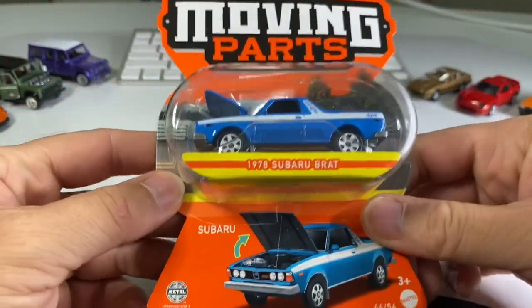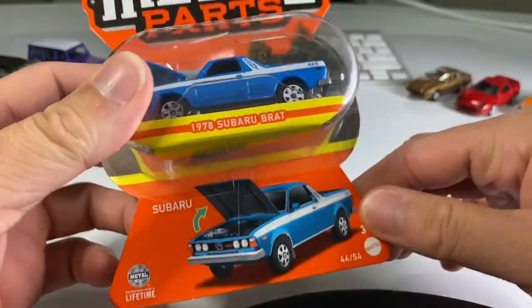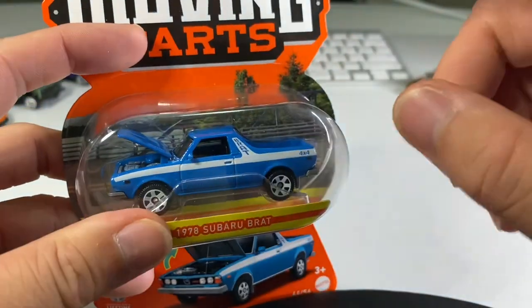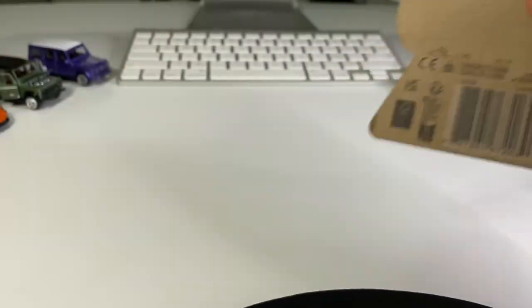We're going to start with this Subaru Brat. Looks like they named it after my wife. Very, very cool. Love this vehicle. I actually had a friend back in high school who was a BMX guy, and he jumped his Brat. He put a ramp there and a ramp on the back, and he jumped over it. It was awesome. Anyway, let's go ahead and crack this open.